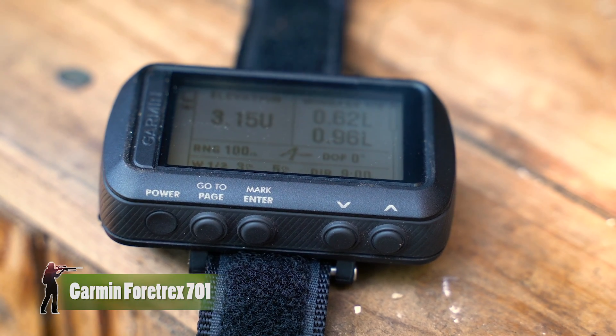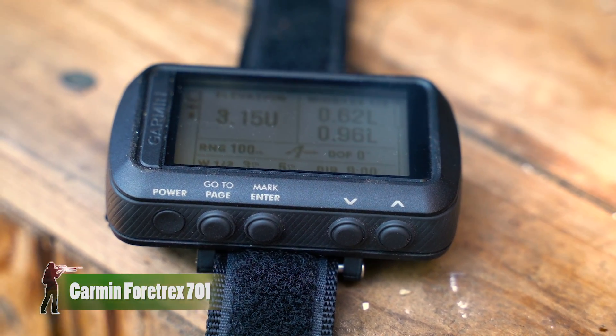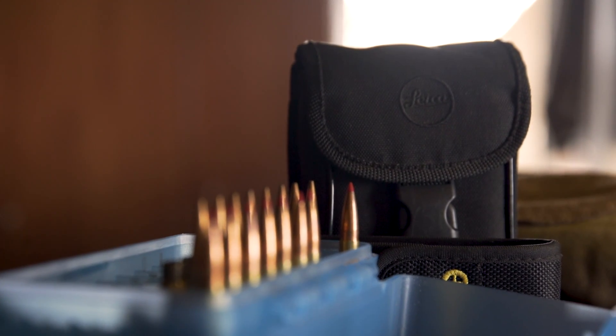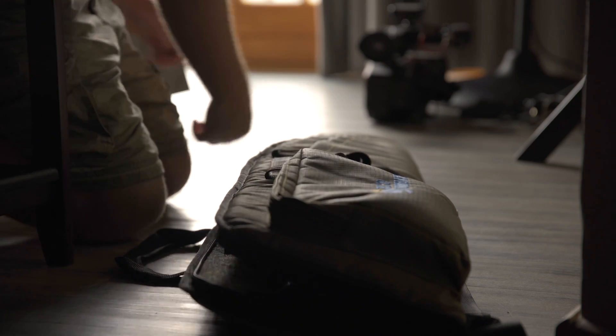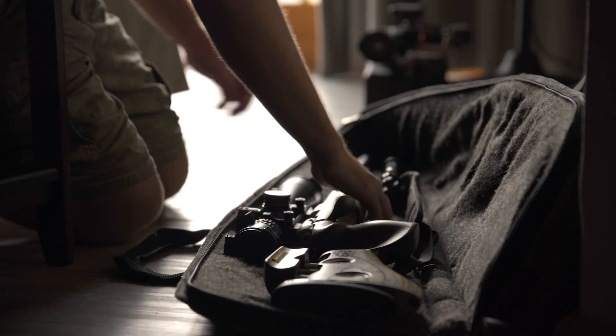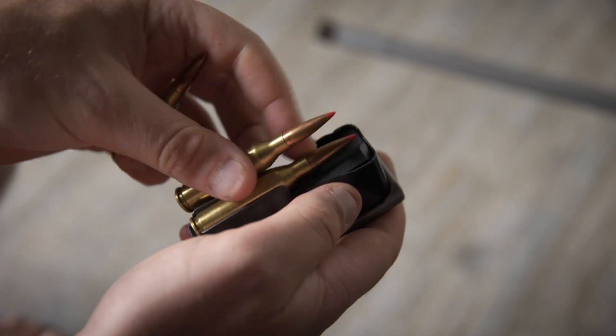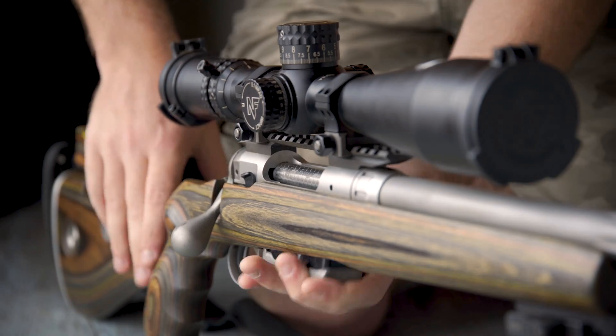We are back in the man cave with another gear update and we're going to be talking about ballistics calculators today, more specifically the Garmin Fortrex 701 with applied ballistics. Ballistics calculators have become an absolute integral part of my kit over the past few years, especially since I've started hunting with centerfire rifles at long range past 700 yards, because you cannot take risks shooting an animal at that range. You want to be able to put it down ethically, and in order to do that you need ballistics calculators that can take atmospheric and wind conditions into account and give you an accurate firing solution.